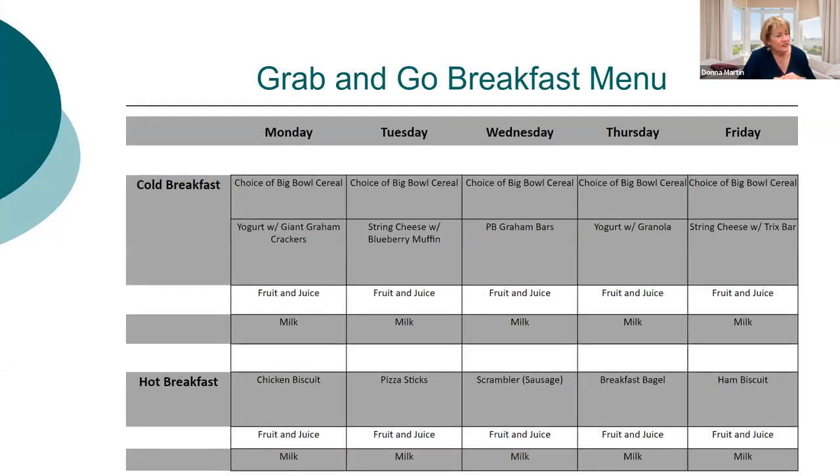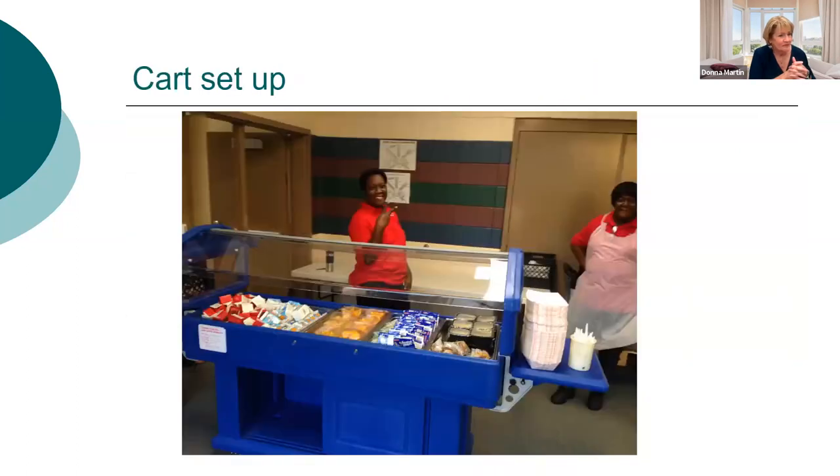Here's another week of menus showing variety — two-ounce big bowl cereal, yogurt, string cheese, blueberry muffins, and hot items like pizza sticks, ham biscuits, chicken biscuits. The menu isn't complicated and there's less work than breakfast in the classroom — kids still come by, get their items, and take them to the classroom, but you don't wind up with as many leftovers. The cart setup has milk and juice at the beginning over ice, with fruit, cereal, cold sandwiches, hot cheese grits, and sausage biscuits, and carts just roll down the hall easily.